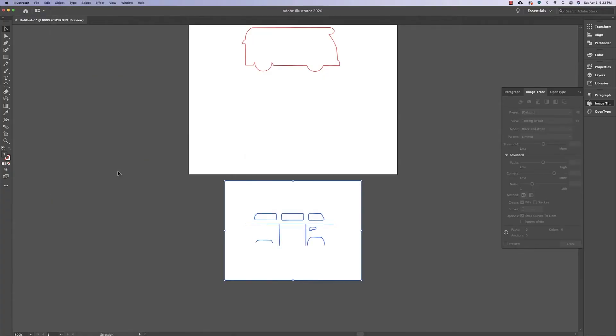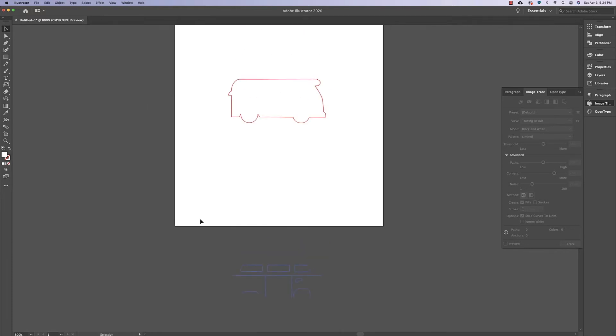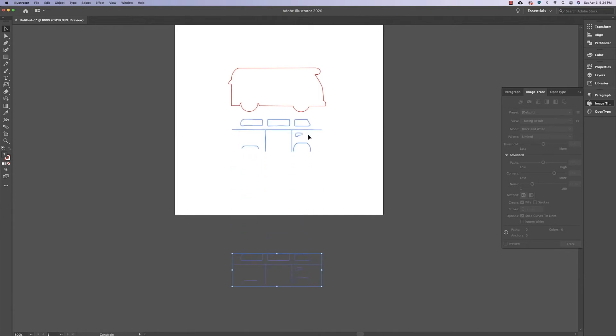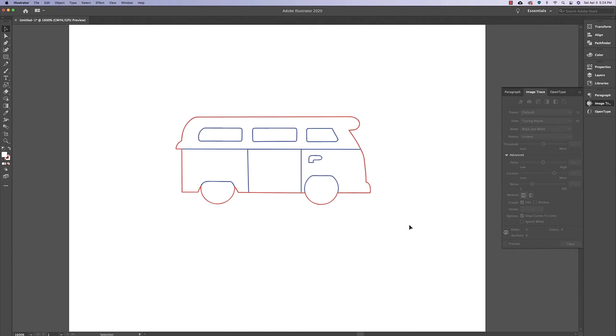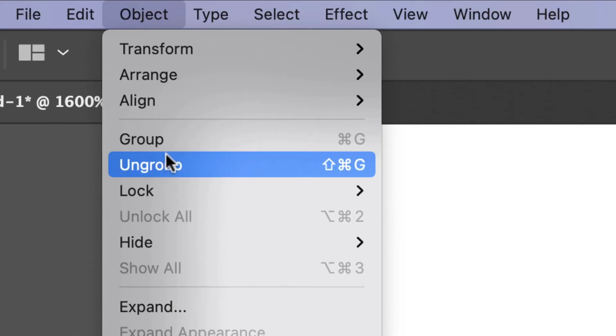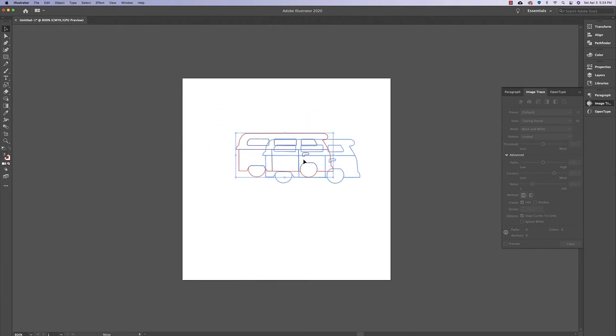Once that's done, use the Direct Select tool again — press A on the keyboard — then click all the white areas and delete them. Drag this back onto the artboard and place it on top of the bus. Once it looks good, use the selection tool to highlight and click on everything, then go to Object, Group — so the bus is all grouped together.